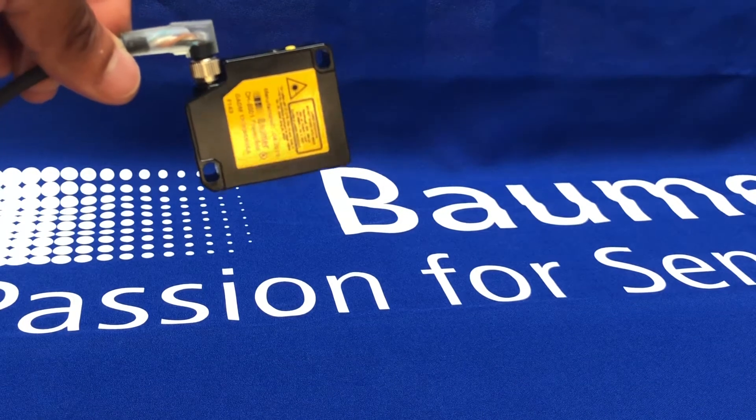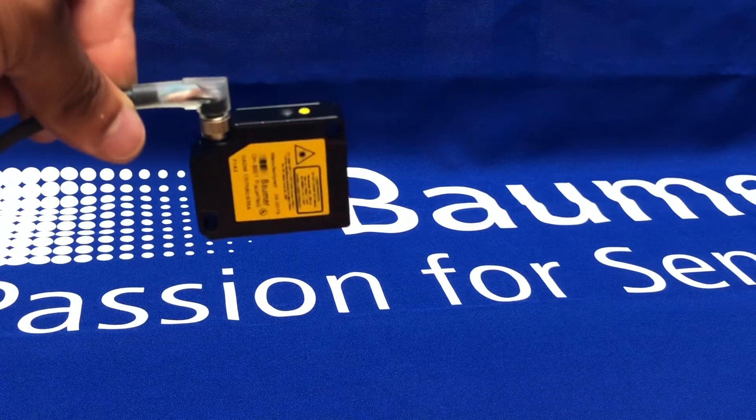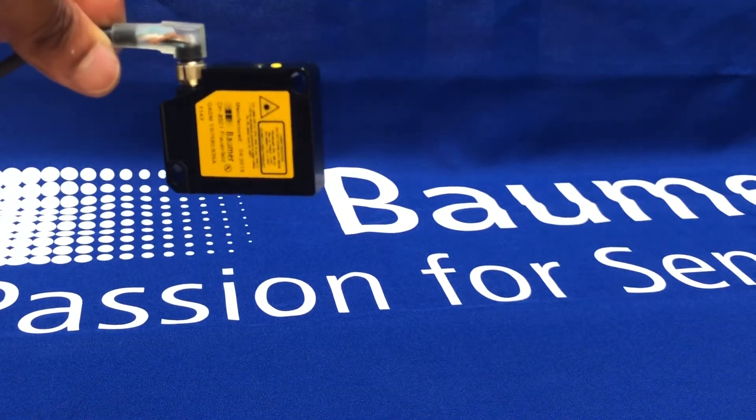This sensor here that I'll be showing you has a line beam spot. We also have point beam spot versions of the sensor.